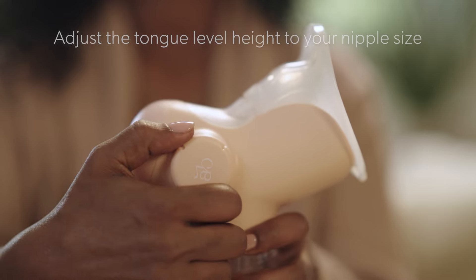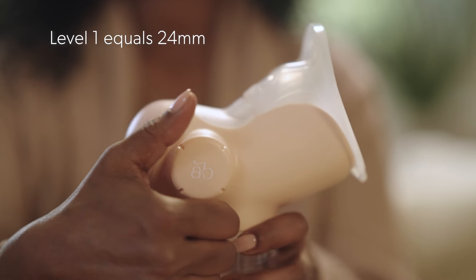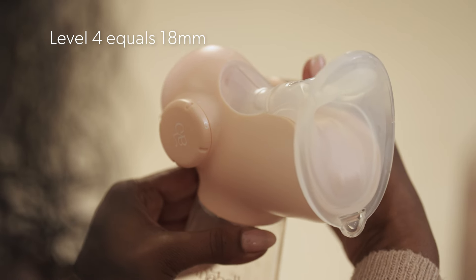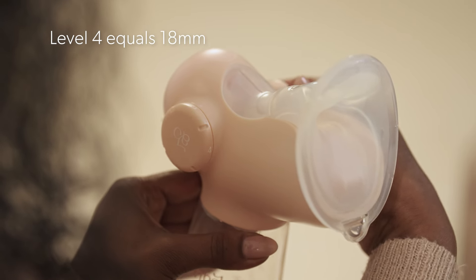If you are on the larger side of the size range, use level one or two. If you are mid-range, use level two or three. If you are on the smaller side of the size range, use level three or four.